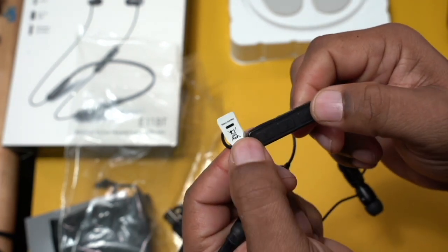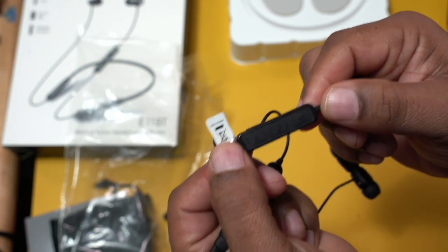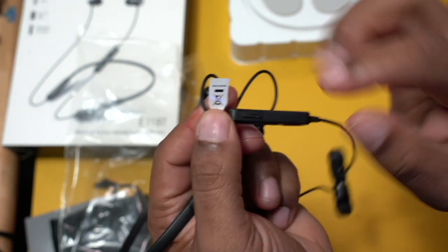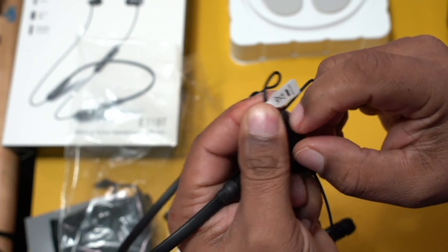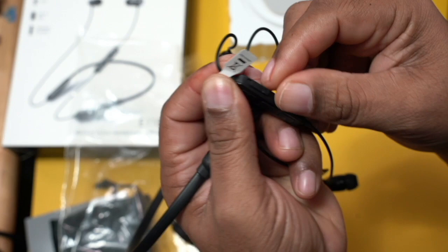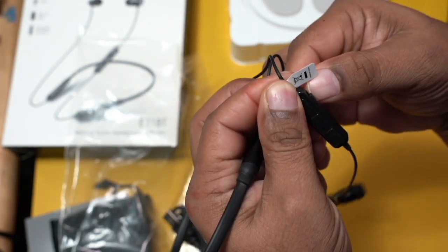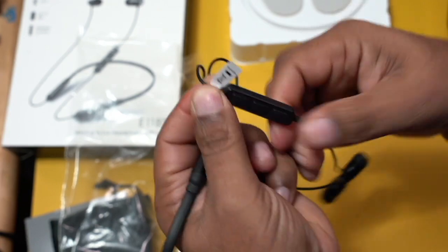You can also use these to fast forward or rewind music that you're listening to, so you have all of those controls. Over here is the little plug input for actually charging them — that's how you're going to charge these, with that included cable. And that just fits back in like that.